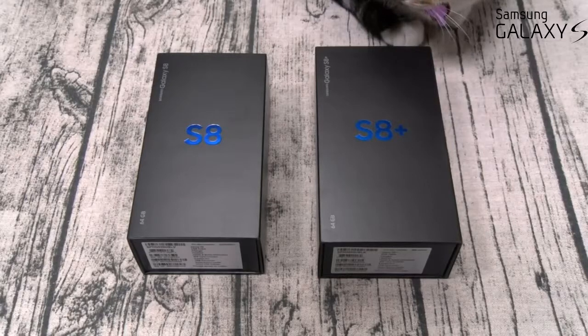Both of these phones are available on all of the major carriers. I bought these from Samsung.com and I'm going to activate them both on Sprint. Now I hate talking about specs, but since this is an unboxing video let's go over the main specs you need to know, starting with my most important spec — the price.